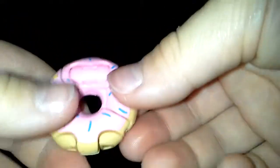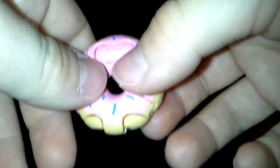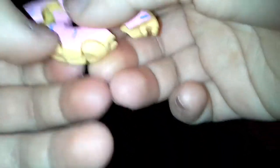So the next one we're gonna review is Sprinkleberry Duh Nut — because duh, he's a doughnut. So the first thing you're gonna do is flip out the arms, pull out the feet, and then twist the head. And there you have your Sprinkleberry Duh Nut. It stands up well because of those platforms. That's what makes it stand up really well.